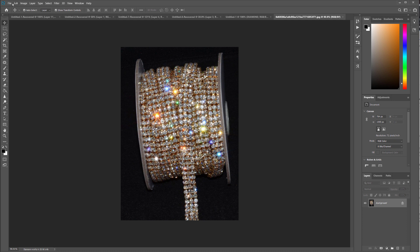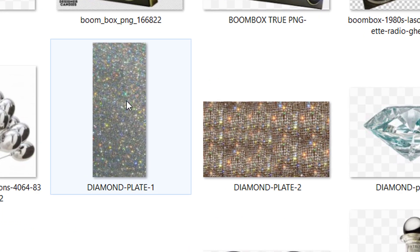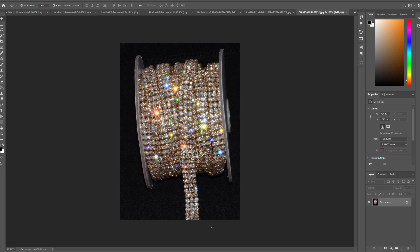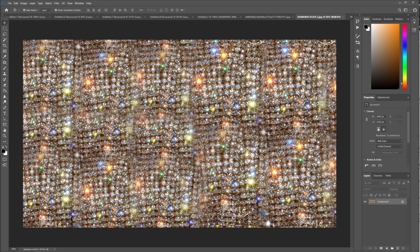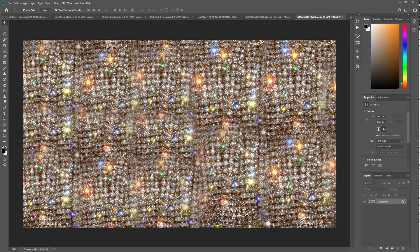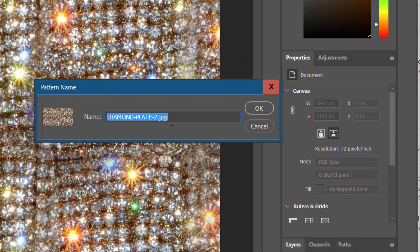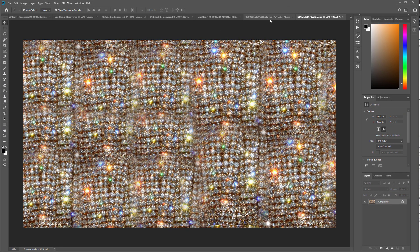So with that being said, I created a plate out of this. What you want to do is open up this plate — we have diamond plate two here, and we got diamond plate one. I'm going to do another tutorial on that later. I created this plate out of this because it looked more realistic. So what you want to do is go to Edit and define that plate as a pattern. We're going to call this diamond plate three. So we hit OK, and now Photoshop just created this pattern for me.